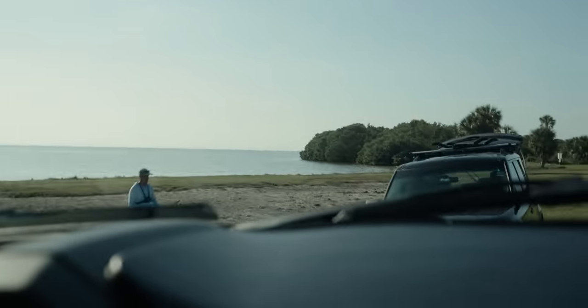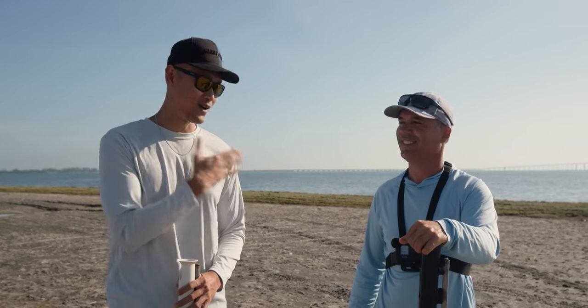Today I'm out here with Bush. We're gonna show you guys how to catch fiddler crabs. Well, Bush is gonna show us — show me and you guys — how to catch fiddler crabs. So let's get right into it.